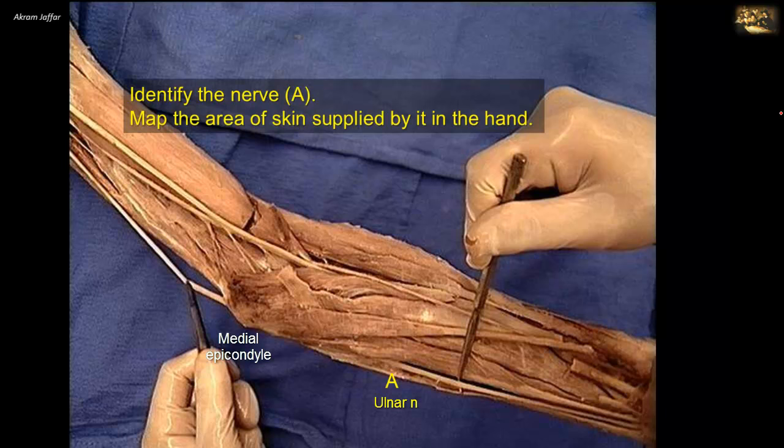Identify fossa A and name which bone occupies it during extension of the elbow. This is a posterior view of the distal end of the humerus, showing the trochlea that articulates with the trochlear notch of the ulna. Above the trochlea, the fossa lodges the olecranon of the ulna during extension. B is the lateral epicondyle of the humerus; it is less prominent than the medial epicondyle and provides attachment for the common extensor origin for the superficial muscles of the extensor compartment of the forearm. Tennis elbow results from inflammation of the tendon of the common extensor origin at the lateral epicondyle, and any forced extension results in pain localized at the lateral epicondyle.